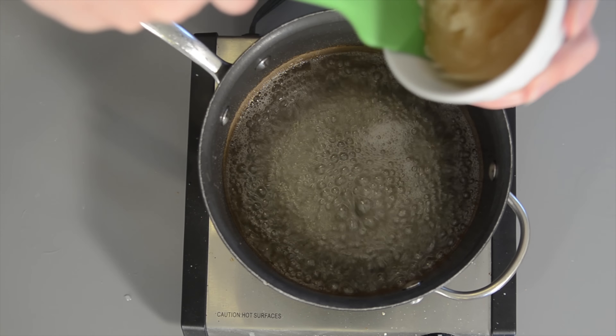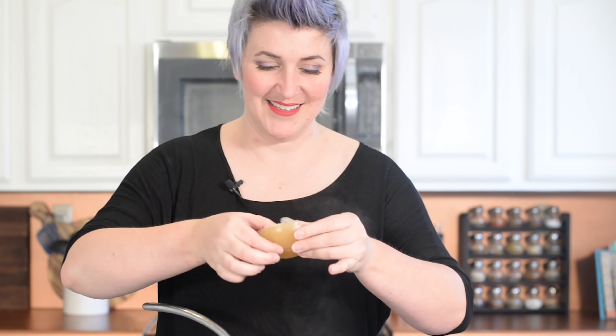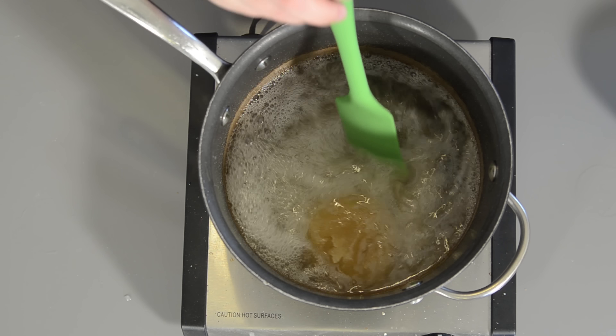We're going to scrape out that gelatin and pull it out. It should just kind of come out like a disc. And we're going to add that to the sugar mixture and stir it until it's dissolved. It shouldn't take very long. Once the gelatin is dissolved, you want to bring it up to a nice rolling boil and leave it boiling for 15 minutes.